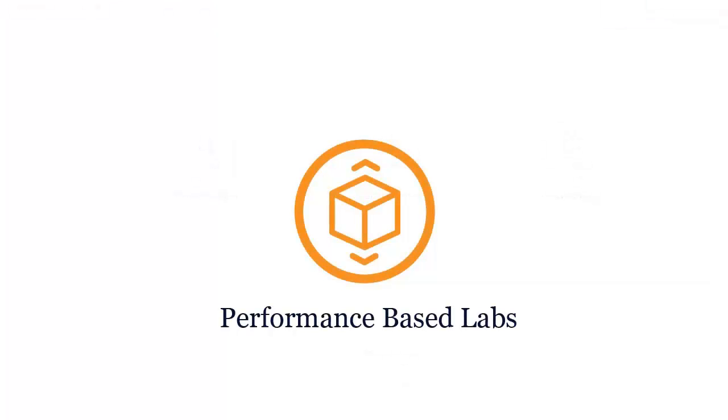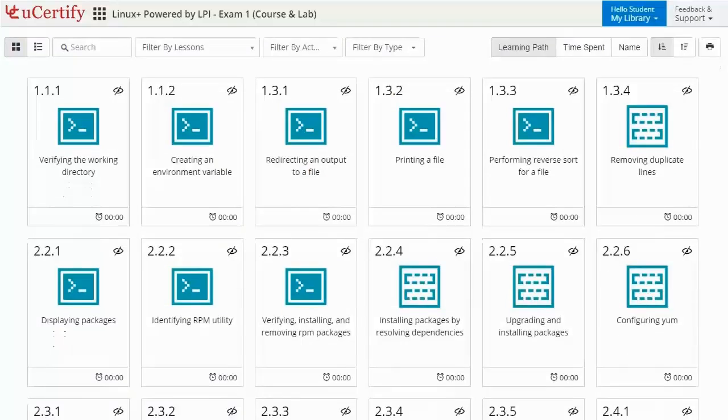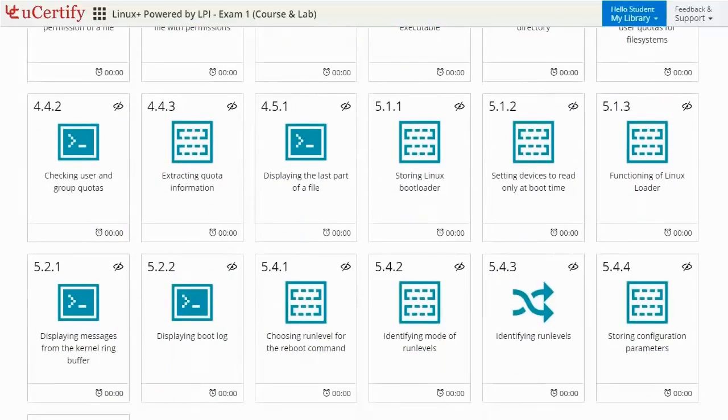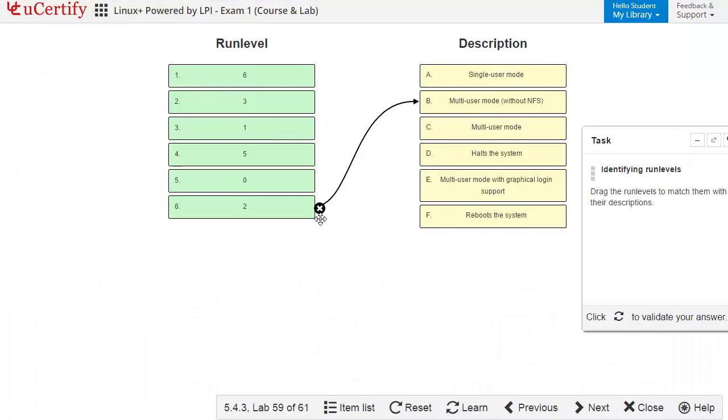Performance-based labs simulate real-world hardware, software, and command line interface environments. It provides a comprehensive way of learning through 10 video tutorials and more than 61 performance-based labs.